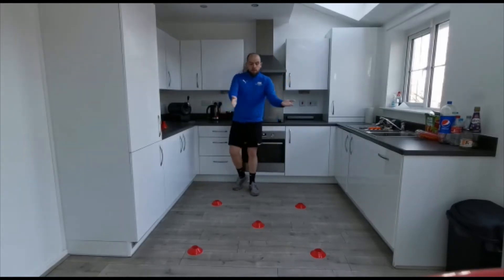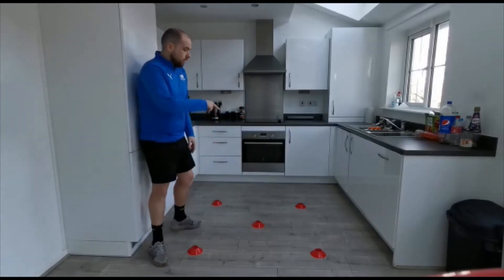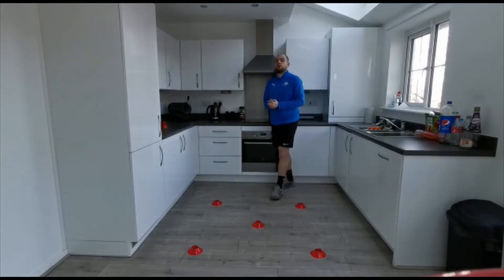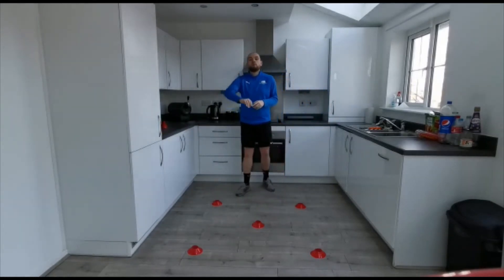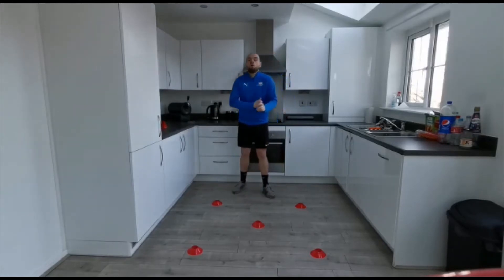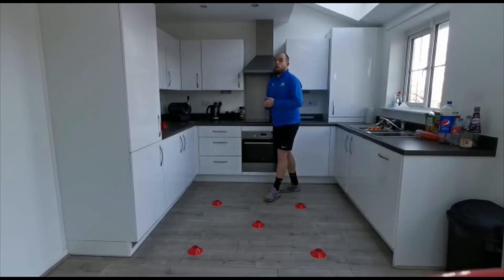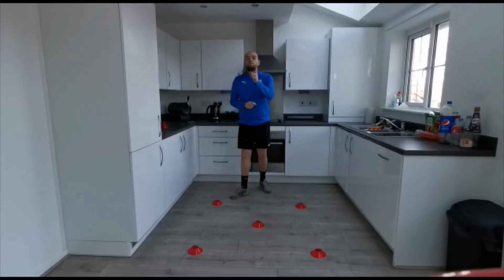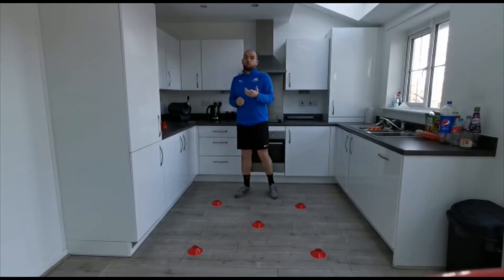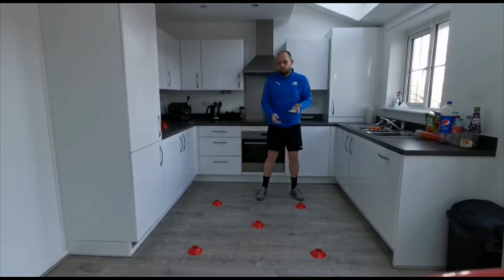You're going to set them up in a little square — it's a one stride square with one cone in the center. We're going to work a little square circuit. It's all going to be about how quickly we can move our feet — really fast, small contact on the floor, quick change in direction. Once we complete one lap of this box that gets us one point. You're going to get one minute to score as many full circuit laps as you can, and then try to beat that throughout the week.